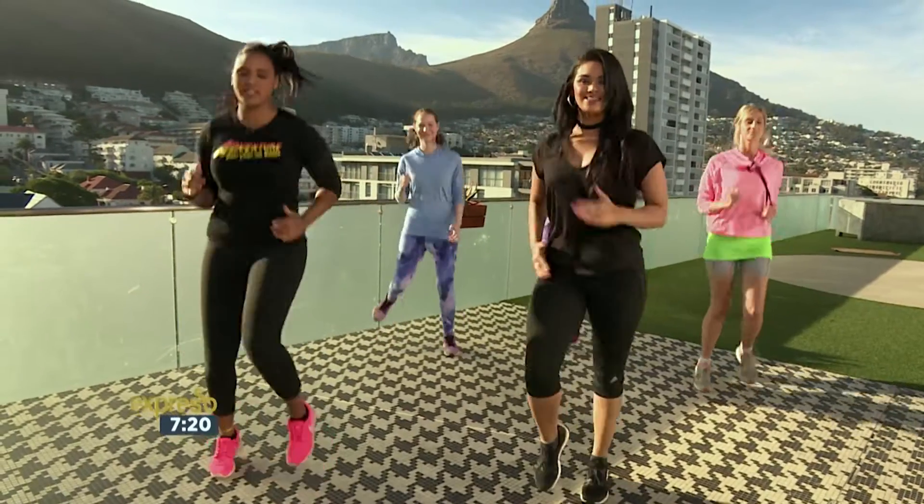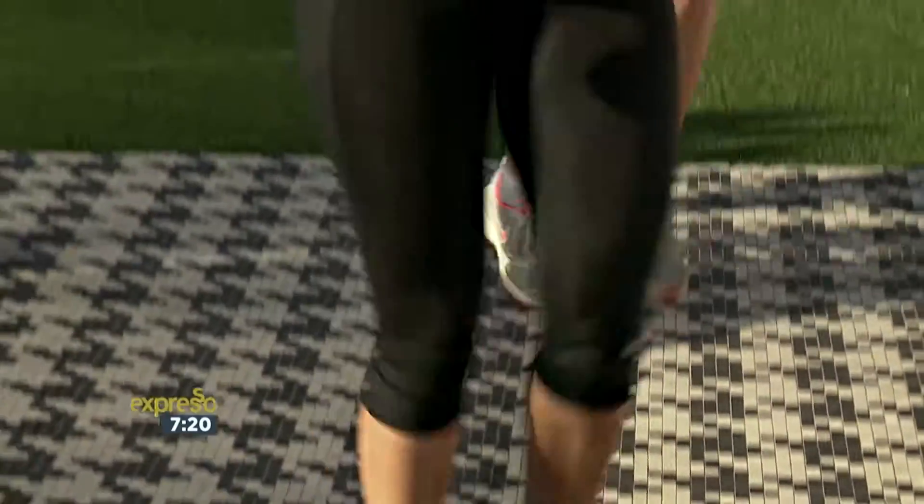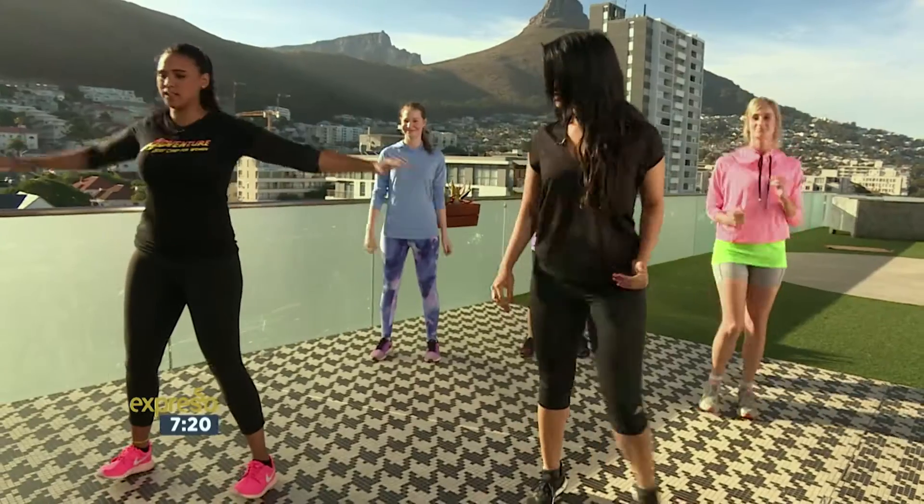Let's just warm up once again. We're going to jog on the spot. Let's go. Ten, nine — bring those knees nice and high — seven, six, five, four, three, two, one. Stand still.